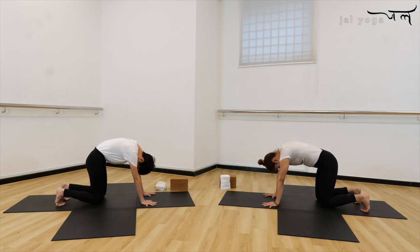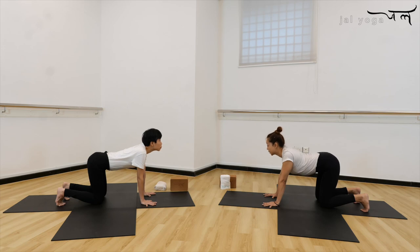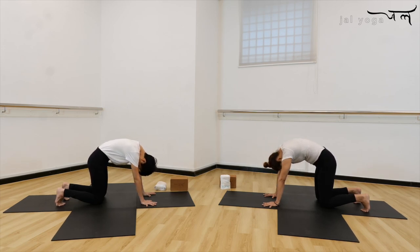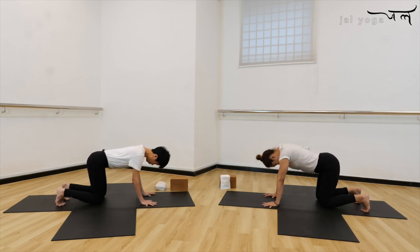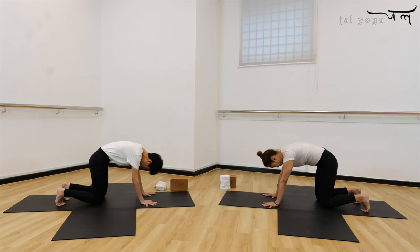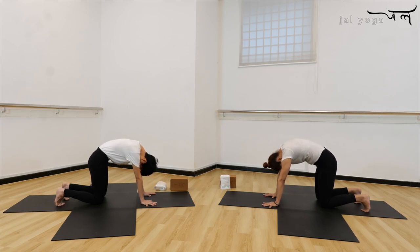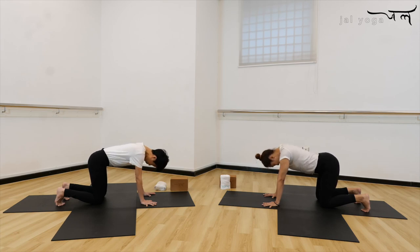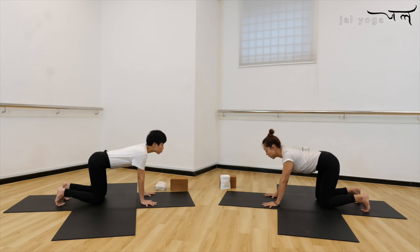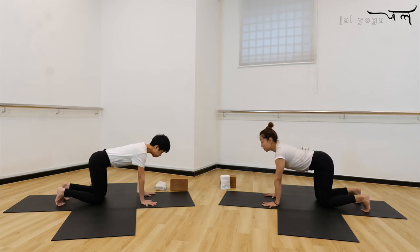With every move from here, try to feel the movement of the spine. Inhale... exhale down. Continue breathing in and out, feeling the spine move. Look forward and back to your neutral position.